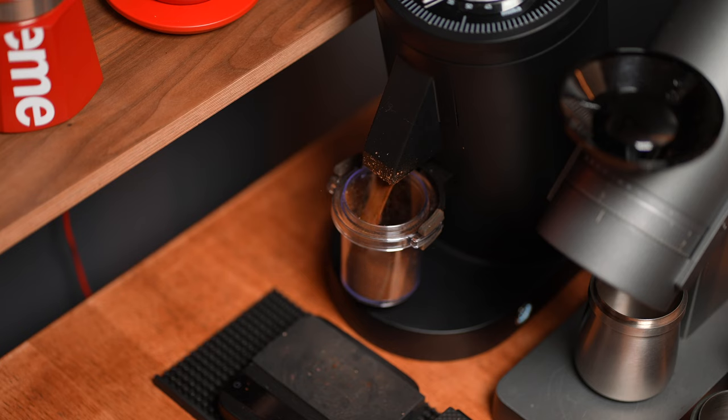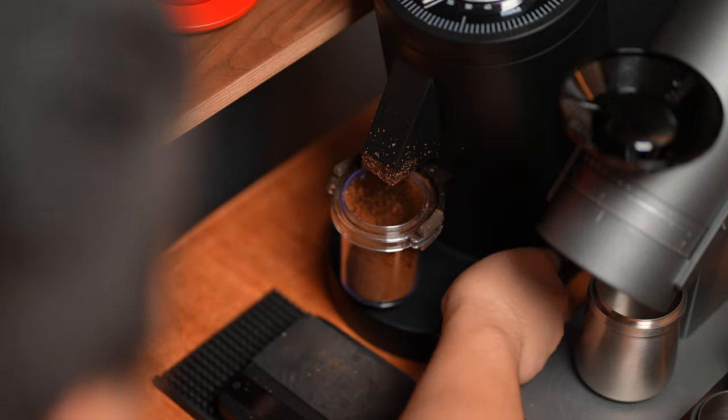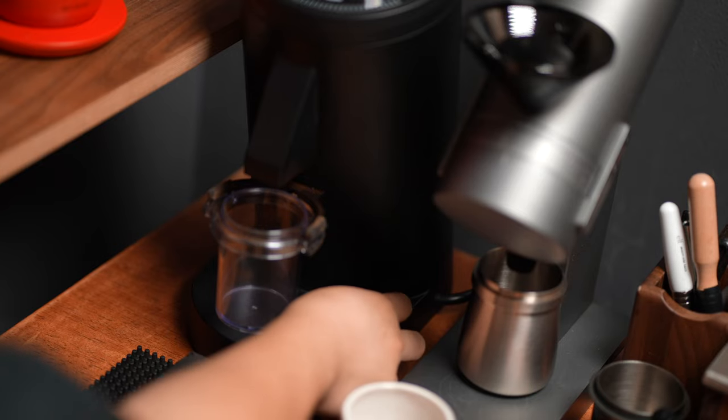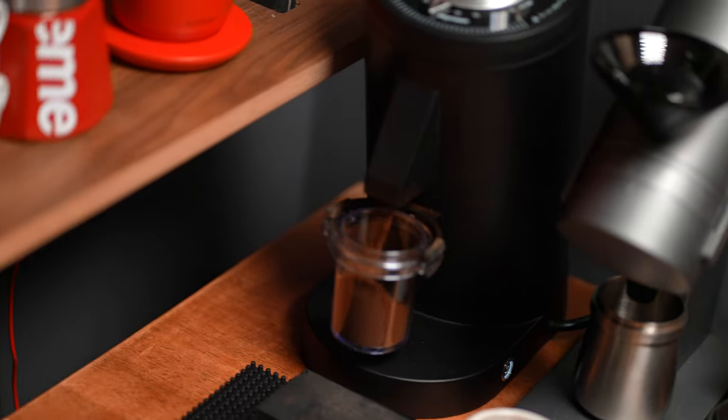My experience using this grinder has been just about the same as the DF-64, so if you're familiar with that it's not very much different, but it has definitely improved in some ways, like less retention and a little bit better when it comes to chaffing. I did still see a minor improvement using a little RDT spray ahead of grinding to prevent static. However, the retention here is pretty great, and the bellows makes it just a little bit better. I've been able to get out pretty much what I've put in, maybe within a 0.2 to 0.3 gram difference per dose. And this thing also grinds fast — with those huge burrs I'm able to grind through 18 grams of espresso in under 10 seconds, and filter brewing doses in even less.